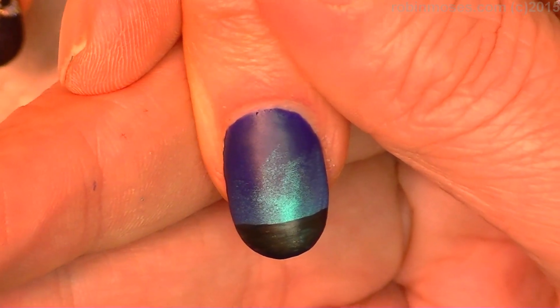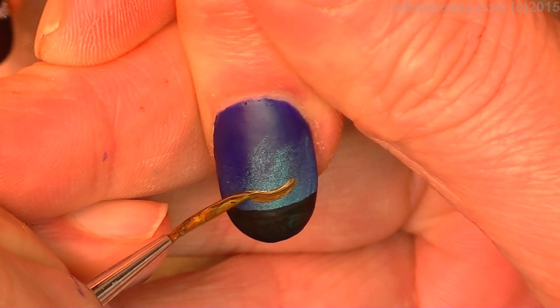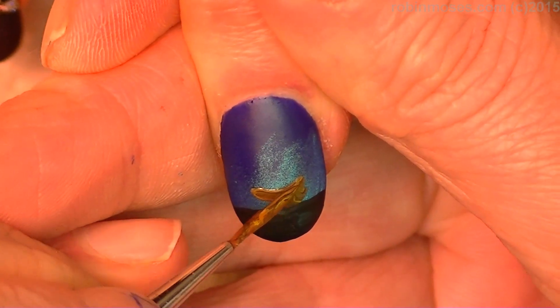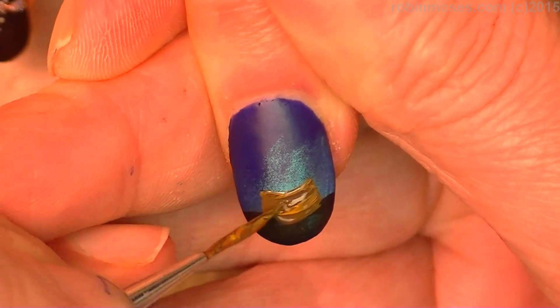Now I'm going to make a snow globe. So I'm mixing brown and black together and I'm making a small C like this right in the center and pushing down and then going around like this. This will be the base.